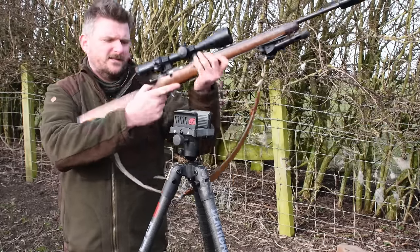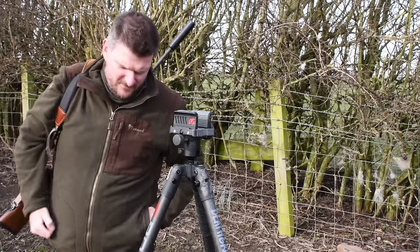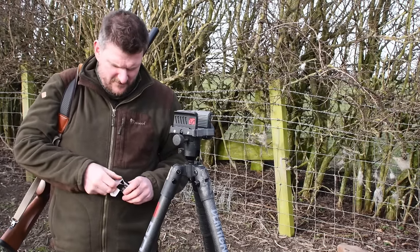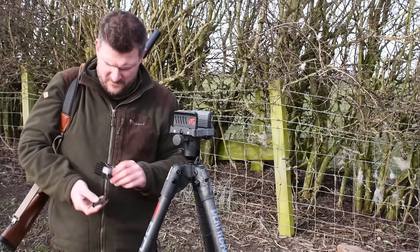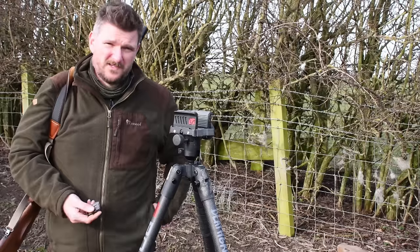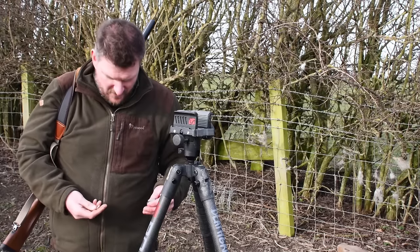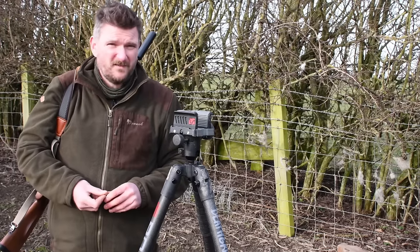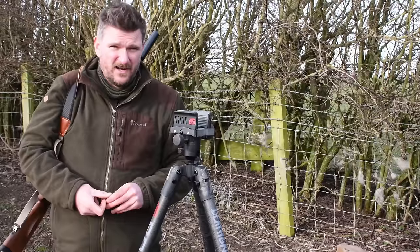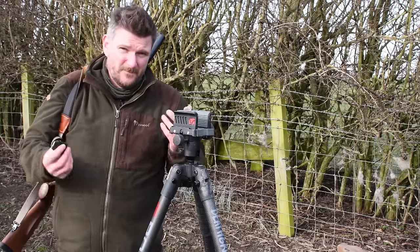Too many people are dismissive of .22 rimfire, saying it's a small gun or a kid's gun. Actually it's possibly the most valuable gun in anybody's armoury because you will use it more than any other, and all the fundamentals are absolutely identical.